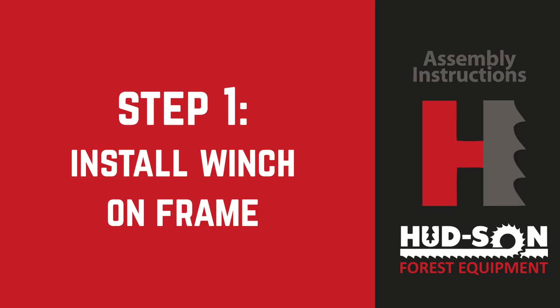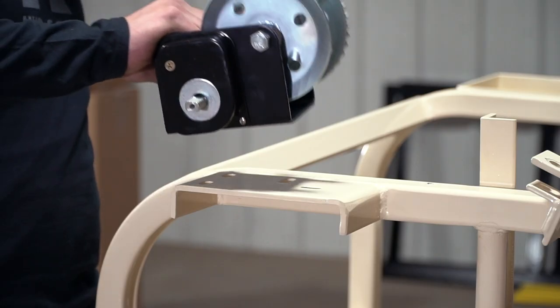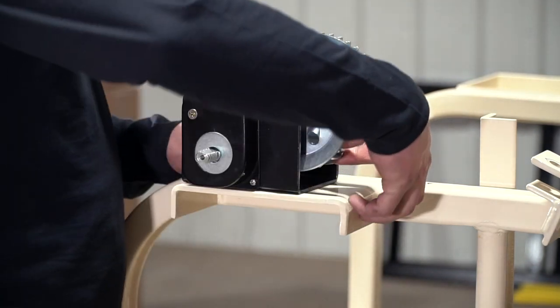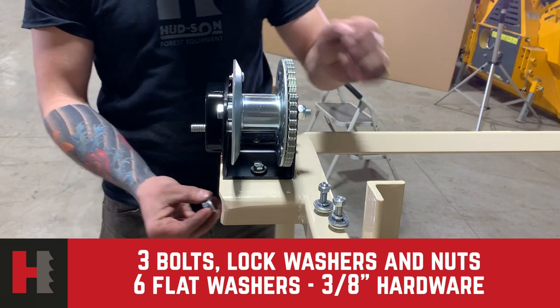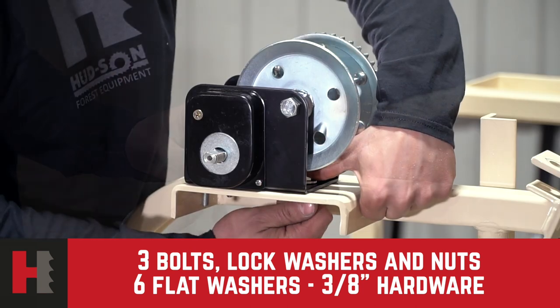Step number one: installing the winch on the frame. Place the winch on the frame using the provided hardware, drawing it closer to the rear as you mount it. After mounting it, tighten all the nuts and bolts to secure it to the frame.